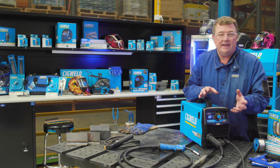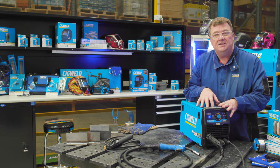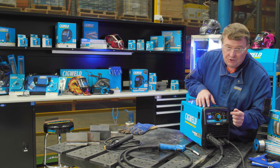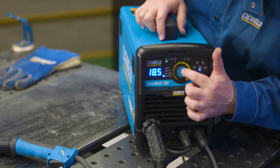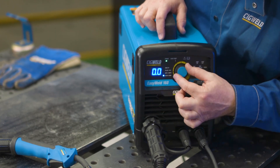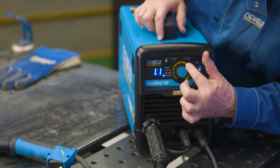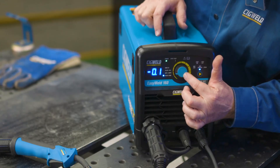Once you start welding and if you're not quite happy with the result, you can adjust this machine as well. So whilst it's got QuickSet, plate thickness, and it's a synergic machine, you can also change it manually. Using the control knob, go down to volts trim, hold it in for a couple of seconds, and it comes back to zero zero, which means the factory setting for voltage. But you can actually trim it either way — positive or negative — to get the setting that suits your job. To get it back to factory, it's just zero zero.